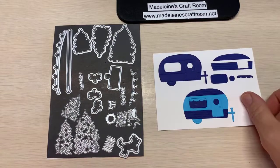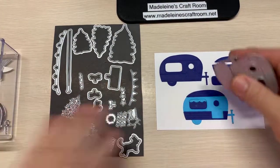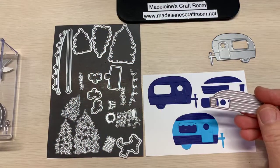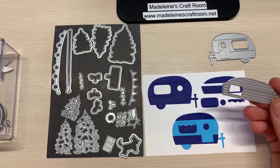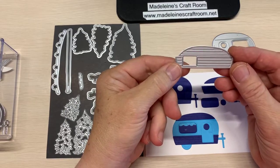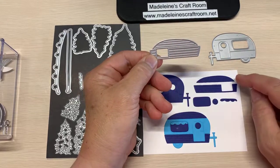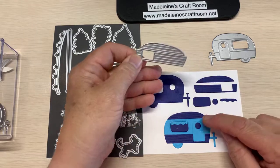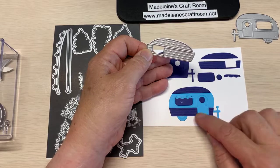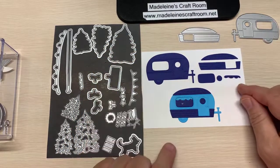Now I'm going to show you the most famous part — these absolutely amazing dies. This die kind of confused me at the beginning. I thought, what on earth is that? Well, they have it cutting out as one die, but it's two pieces — the piece that goes on the top of the camper and also on the bottom. Really smart the way they've done that.